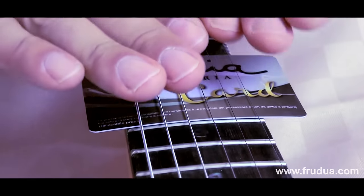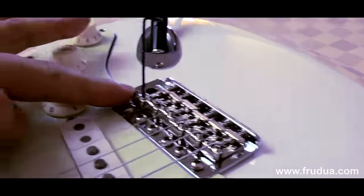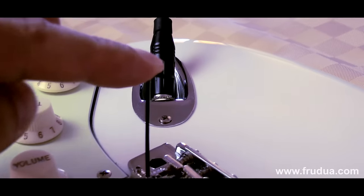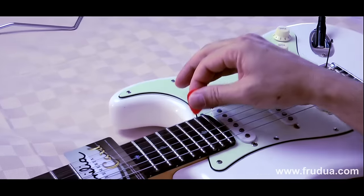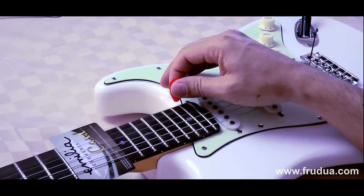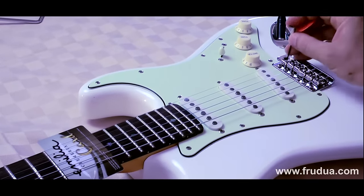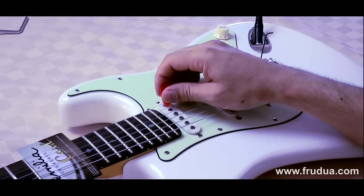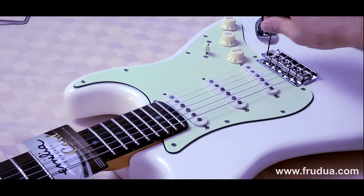So it perfectly lays on the fret with the same radius, the same arc. What we are going to do now is simply lower or raise the saddle, the height of the strings, by using the proper Allen key, to get the lowest possible string action without buzzing on the Fidelity card. Now all you have to do is pluck the string lightly, very very soft touch, and lower the saddle — both the Allen screws at the same amount — then tune up to get the lowest possible string action without buzzing on the Fidelity card.